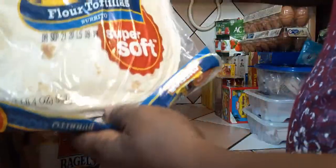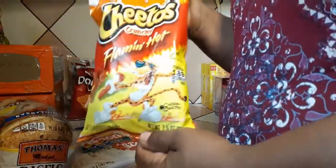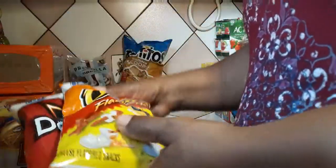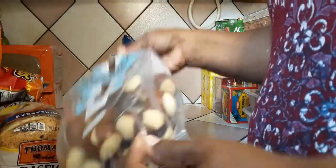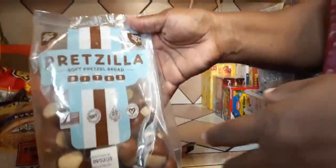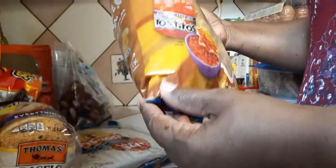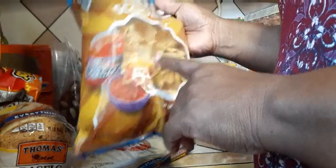I got some super soft tortillas to make wraps. I got these Knackies — I got two of them for munchies. I saw these in the store and thought, you know what, let me try some of these pretzel soft pretzel bread — I'm really curious to see what they taste like, so that's why I bought them. I also got these round multi-grain scoops.